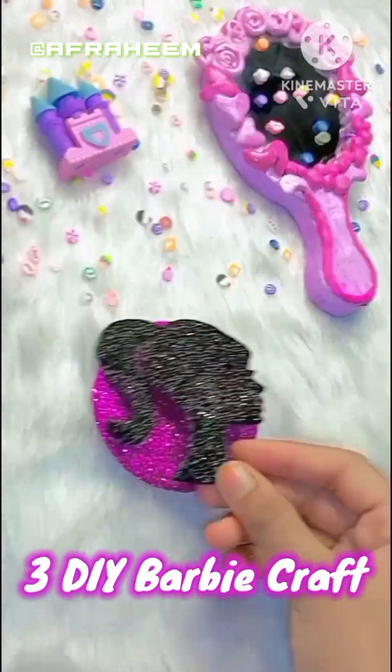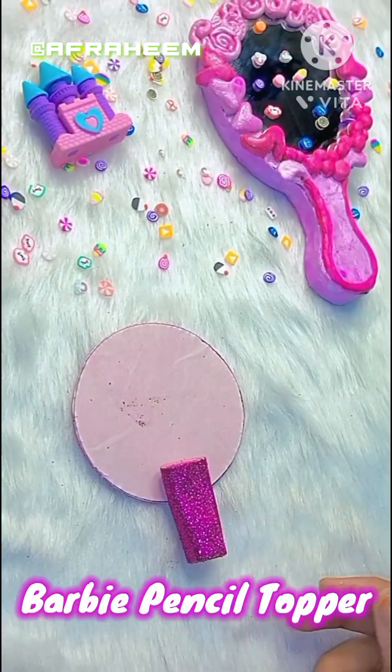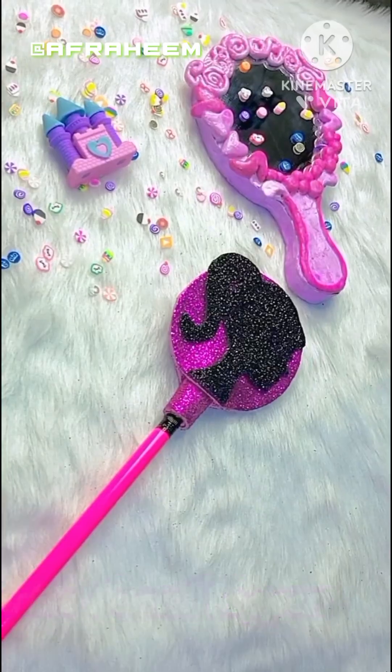Then I made my third DIY — a pencil bookmark Barbie card, which you can add to your Barbie stationery. I hope you'll enjoy this video and share it with Barbie lovers.